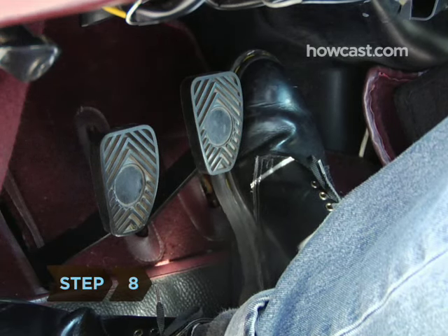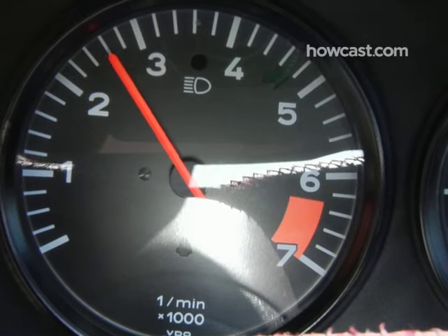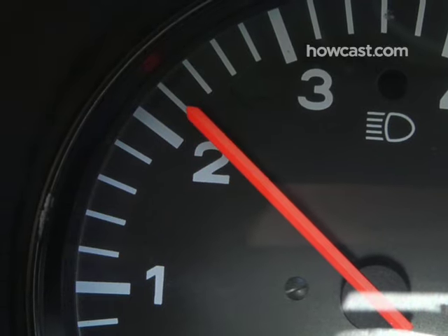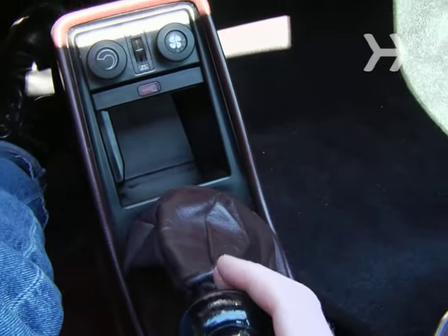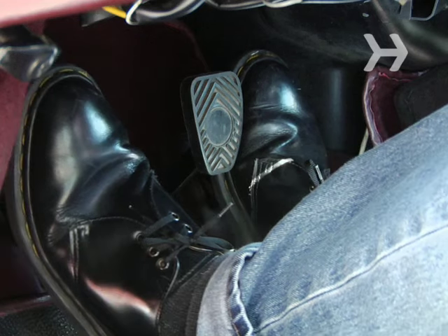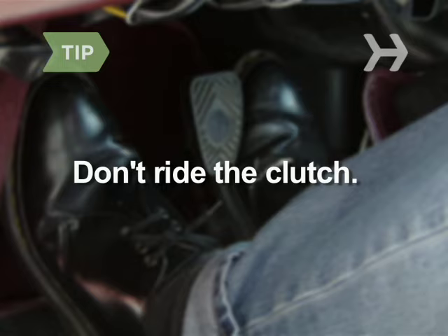Step 8. Continue pressing the gas to make the car go faster. Once you hear the engine begin to rev higher, or see the tachometer hit around 2500 rpm, depress the clutch and shift into second, then slowly release the clutch while giving it gas. Don't keep your foot on the clutch — called riding the clutch — when you're not using it. You could wear it down.